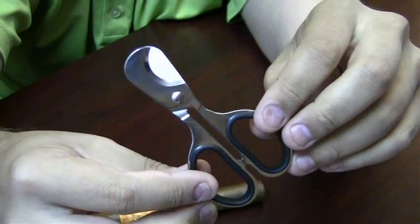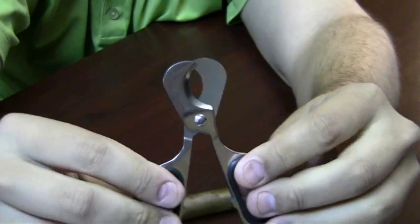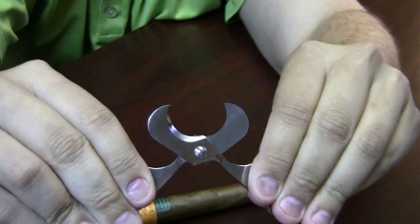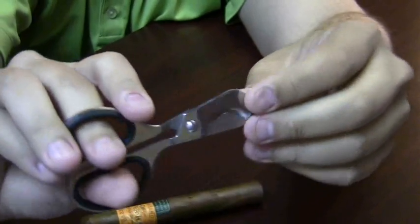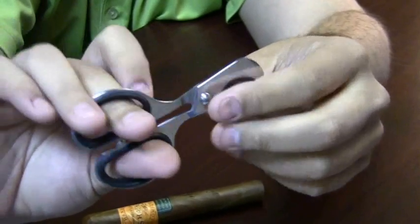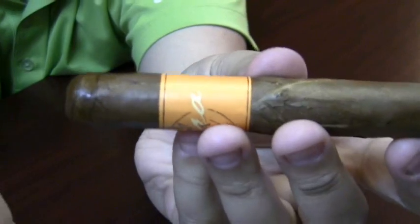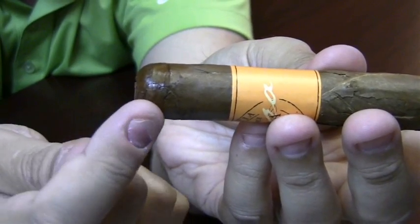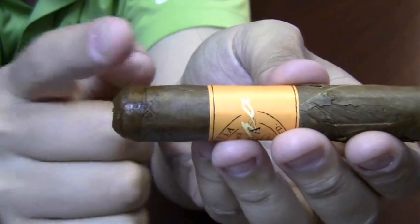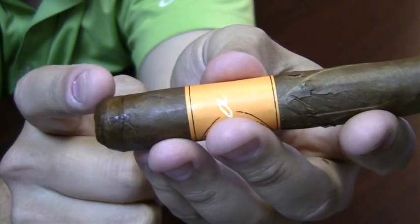Cigar scissors are perfect if you smoke cigars that have large ring gauges — those are the thicker cigars — because they allow you to open up the scissor as wide as you need to get around even the largest cigar. Cigar scissors do need to be cleaned regularly, and it helps to sharpen them so you get a nice clean cut. On your cigar, the wrapper has a line that goes all the way around it — that's the cap. You never want to cut more than the cap of your cigar. Most people prefer just to take a little bit off the top.